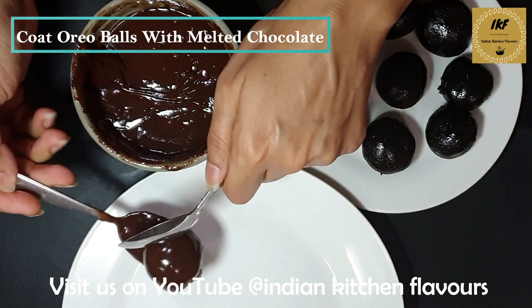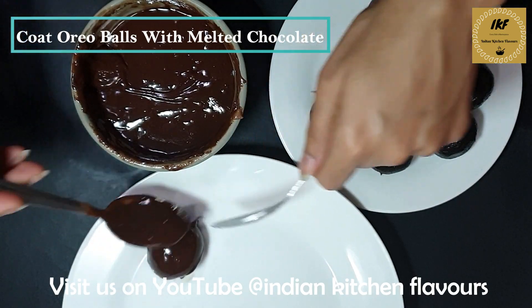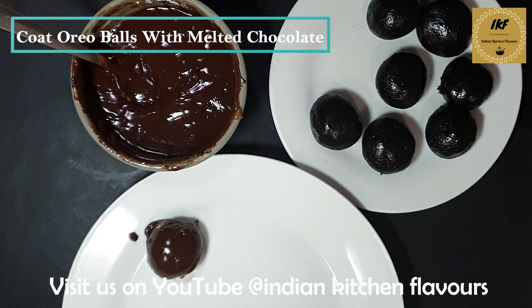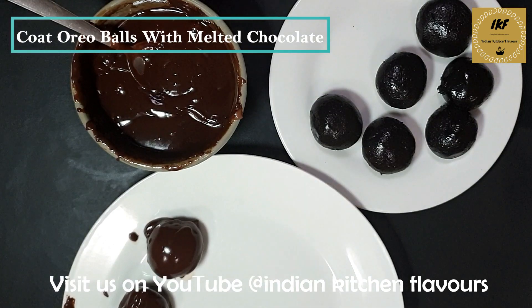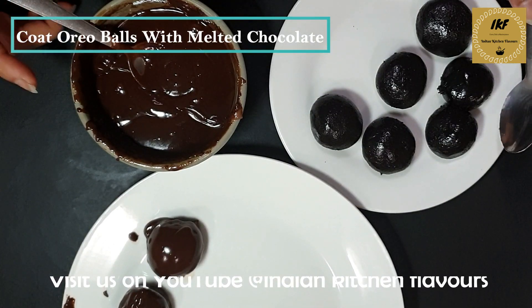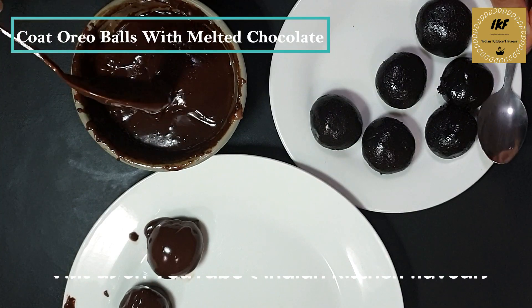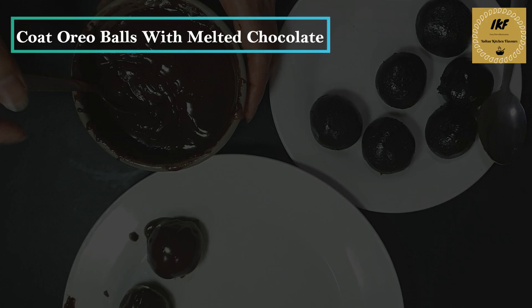Coat the ball and with the help of another spoon we will just slide it onto the plate. Same way we will coat all the remaining balls. In between, if your chocolate gets thick you can again microwave it to get it back into a smooth runny consistency.